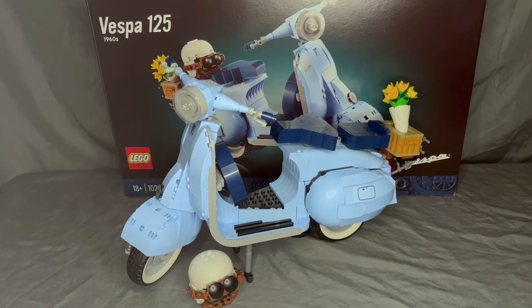Let's go to review. Today we have set number 10298, the Vesper 125, introduced in 1960. This was released recently at 1,106 pieces, goes for $100 retail, and it's the 18-and-older adult collection build. It really takes the patience of an adult to build the set.